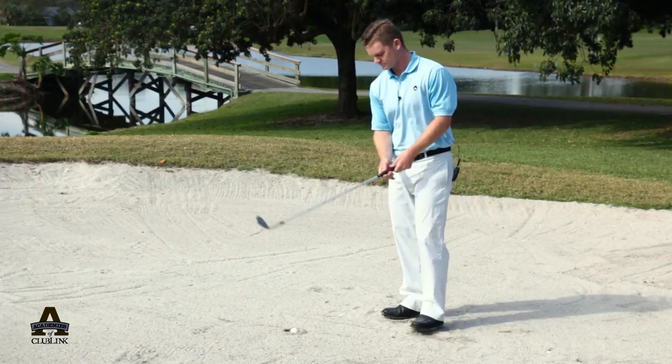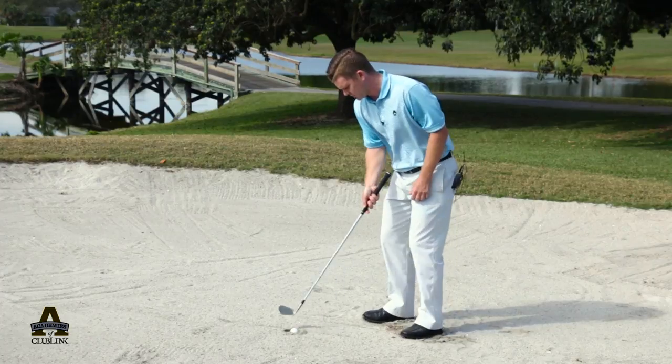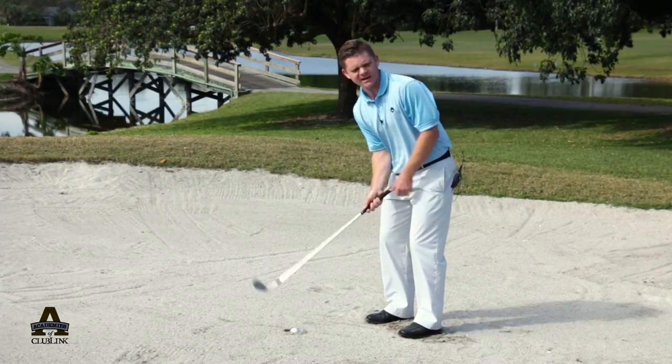Let me go ahead and give it a shot. I'm going to close the club face a little bit, ball in the middle, and I'm going to hit down on the ball sharply and leave my club head in the sand.